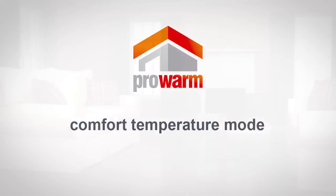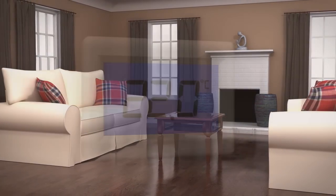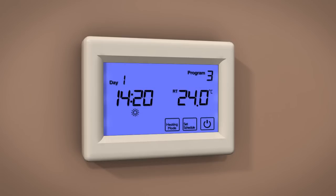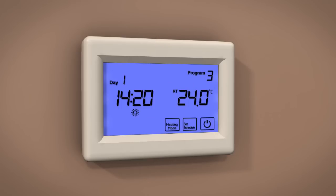Comfort Temperature mode. This is a temporary setting to maintain a constant temperature during the time the room is in use. Default is 22 degrees Celsius. For instance, if you want to turn your heating up to a set temperature and maintain this temperature indefinitely. To change the set temperature, touch the temperature display and alter the required temperature by touching either plus or minus. Touch Done to store and exit.